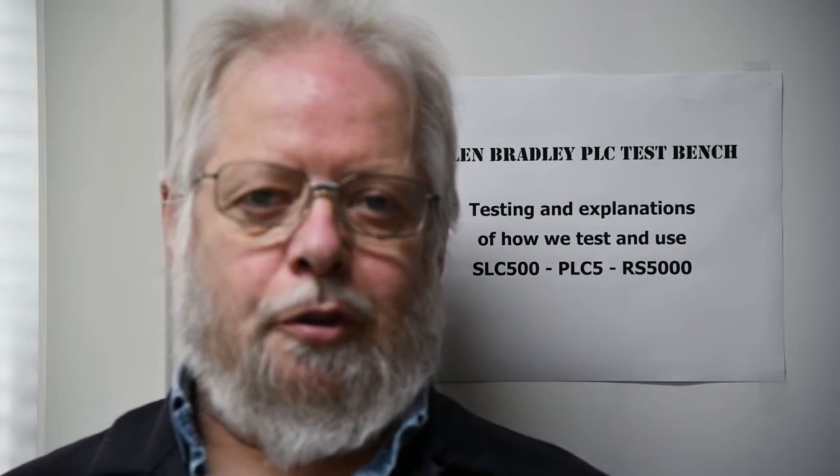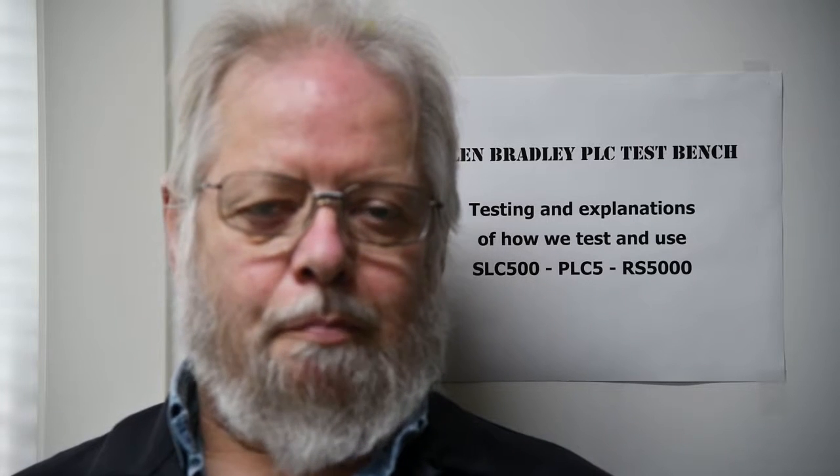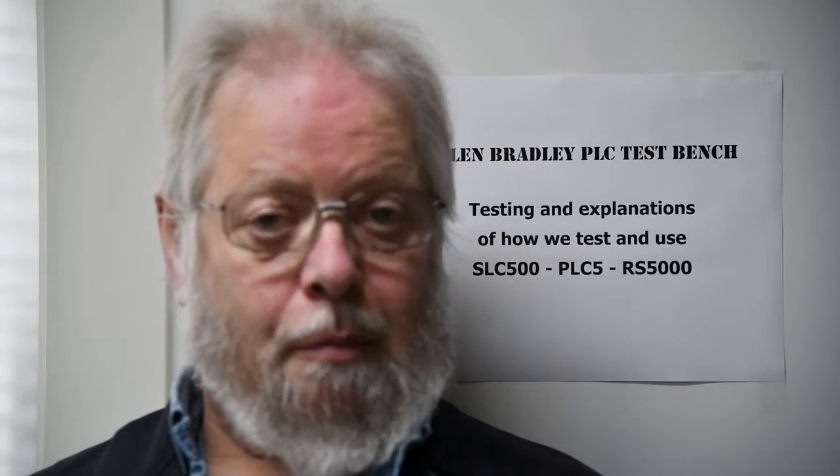Hi, welcome back to my Allen Bradley PLC test bench. Today I'm going to show you how to change the battery in a PanelView 1000E. These are the older versions and it's not just a matter of taking a battery, opening it up, plugging it in and walking away. You have to disassemble the entire unit and take it to somebody that's got the little welding machine for the tabs on the battery, because the battery is soldered onto the main board.